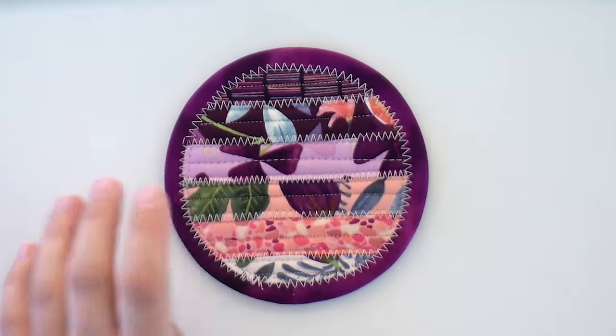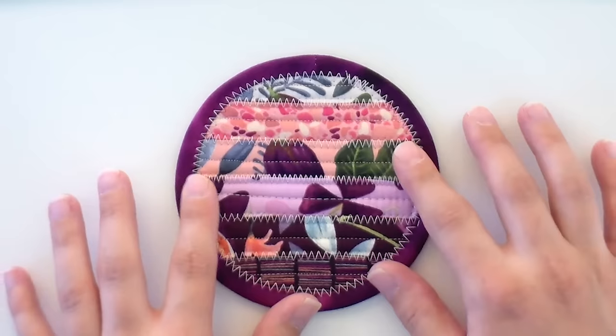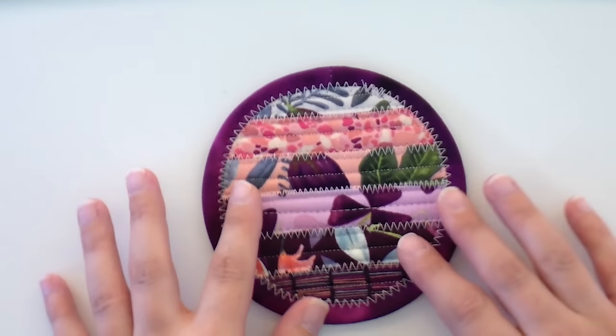And isn't that just adorable? It's so stinking cute, so fun and cheery. And again, it's really thick and sturdy, so it really is going to protect your surface very well. What a great way to use some leftovers from those strip sets for the placemats or your pillows or whatever — I had leftovers from both, so it all works out just fine.